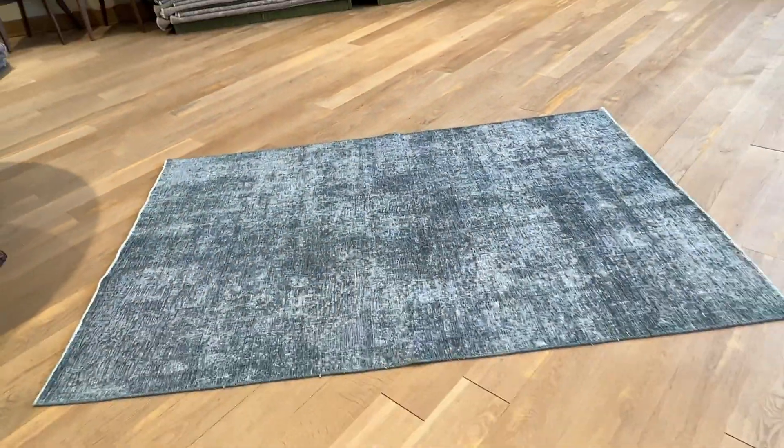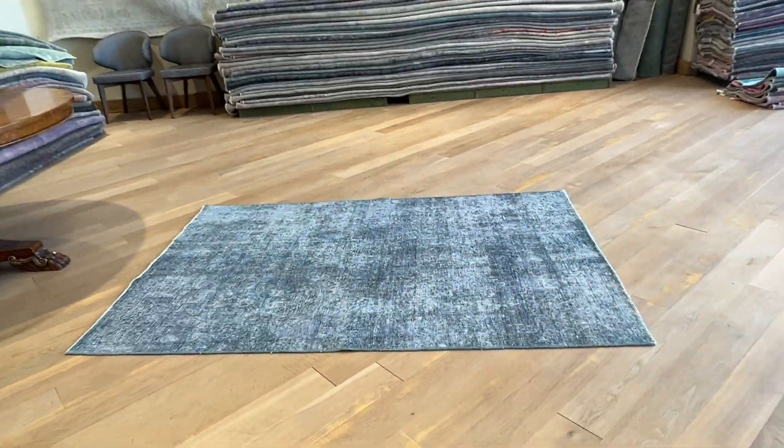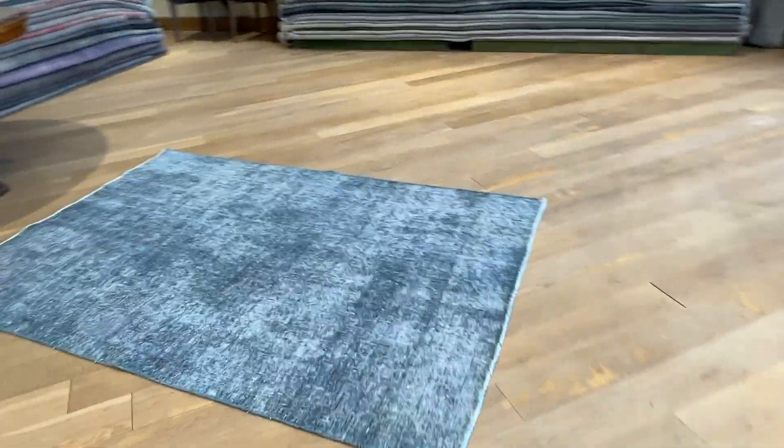We can also cut this carpet to a smaller size if it's too big. If you have any further questions, feel free to contact us.